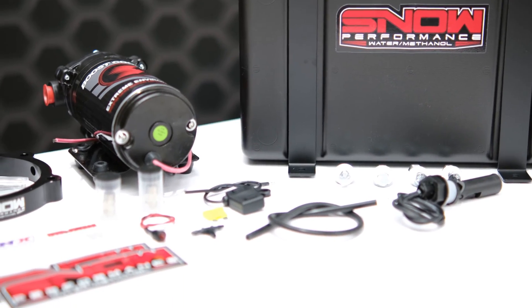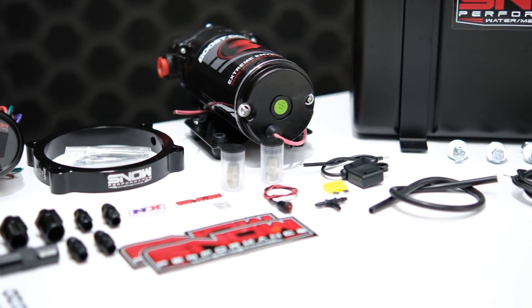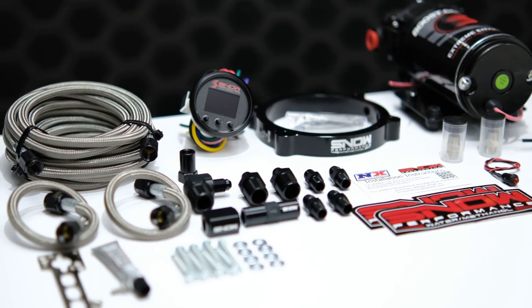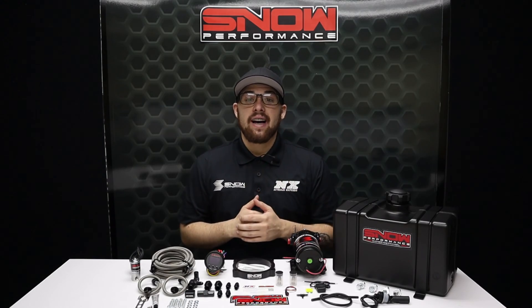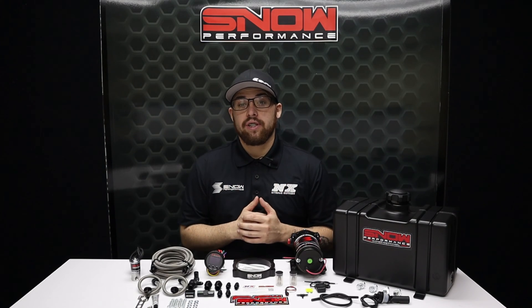With this, you'll be able to achieve 116 octane quality fuel from pump gas, and make more power efficiently with an engine that's running cooler than ever. The water methanol safely allows you to run more boost and timing while removing carbon buildup in your engine.